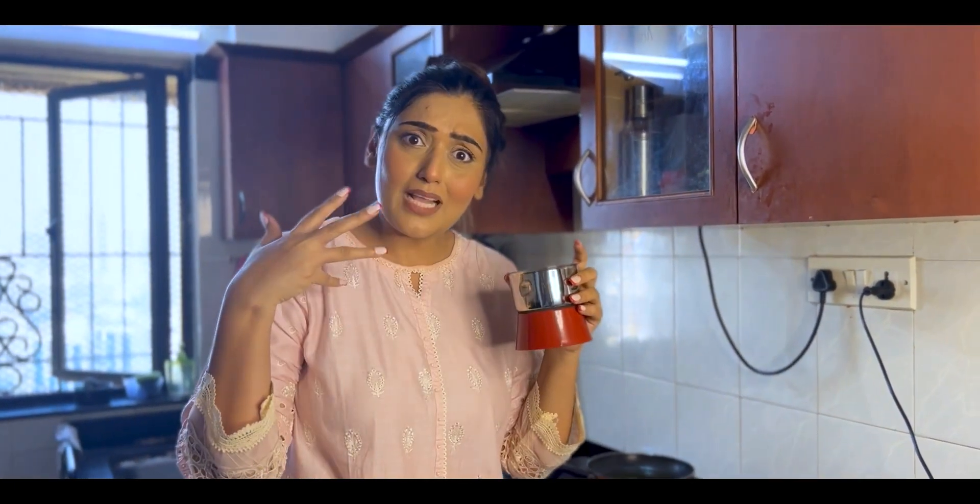I like cardamom a lot. My mother and I have a cute argument about it because I always add cardamom in tea.